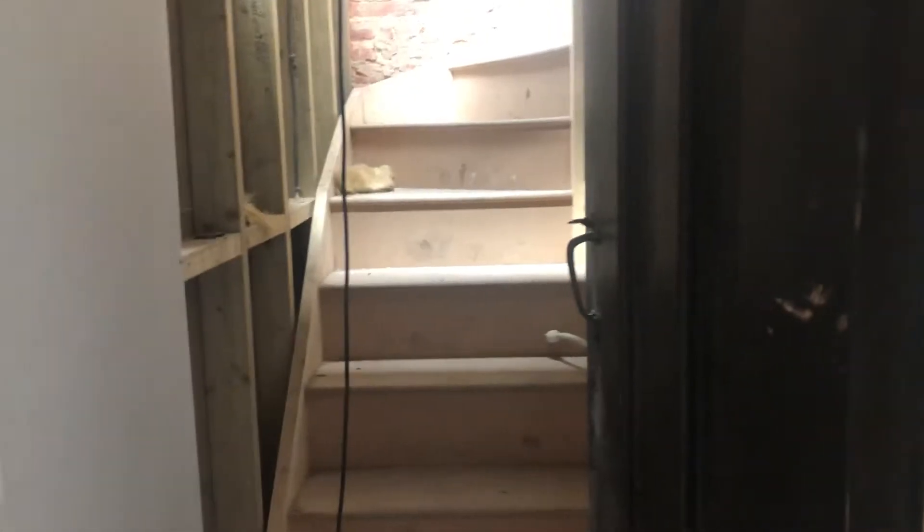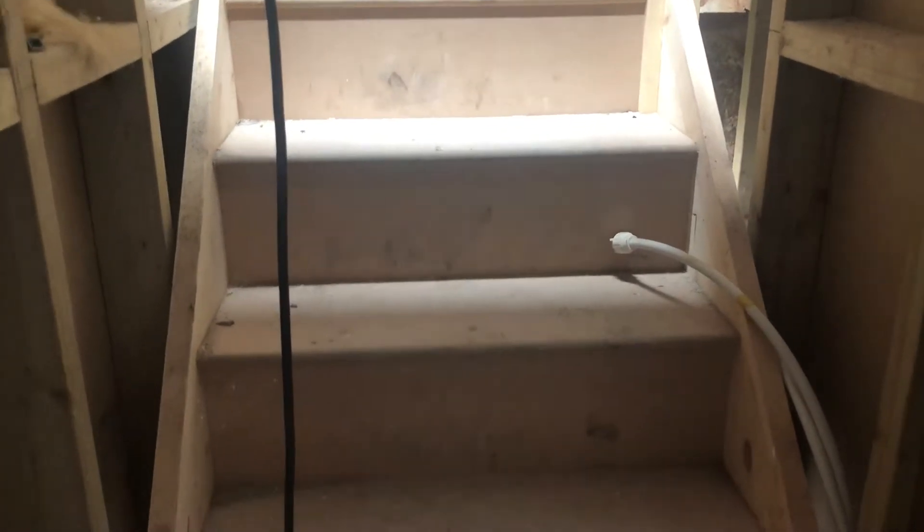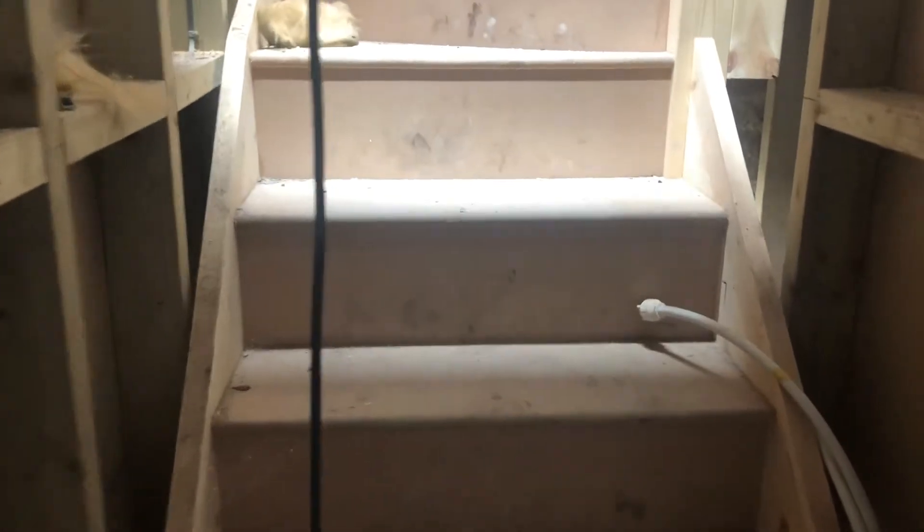This has been done to building regs standards, so they do require a fire check door lining. They said we didn't have to use intumescent strips but we've chosen to do so, and the door needs to be a fire-thickness door. We've got a thick fire door on there, and an 800mm wide staircase — you could get away with 750 but the builder preferred 800.